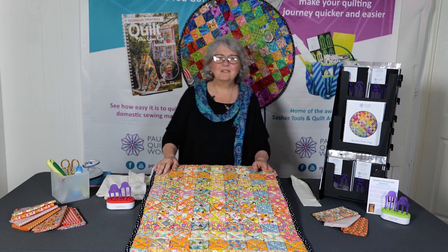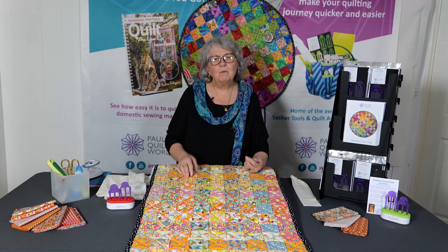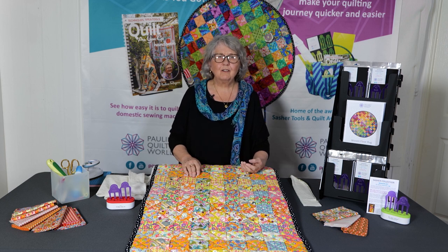Hello and welcome. I'm Pauline Rogers. Lovely that you can be sitting at home and we can share with you all the exciting new things we've got.